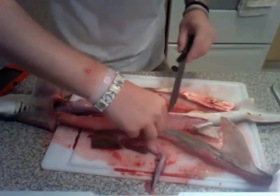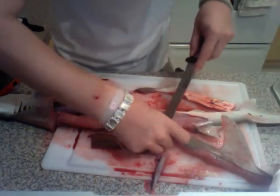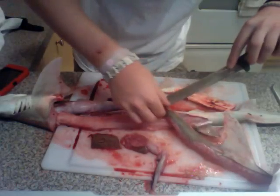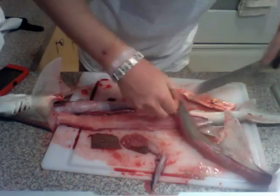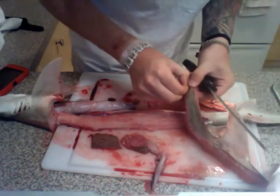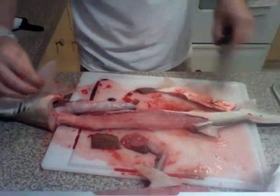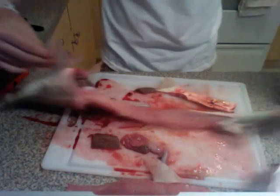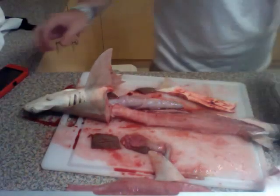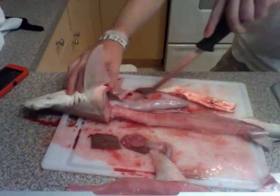Now, to get the skin off without cutting your finger off — a descaler won't work because a shark doesn't have scales. You can figure out on your own how to get the skin off. Now, if you want to see what he's been eating, you will take your fillet knife and slowly slice through here.